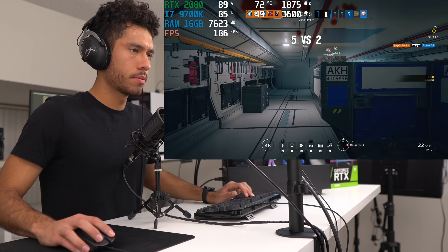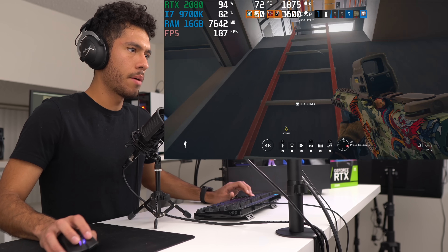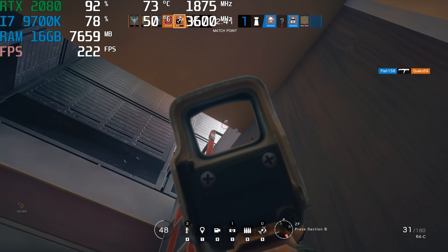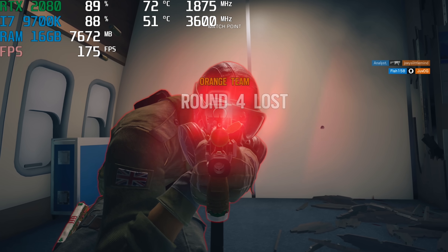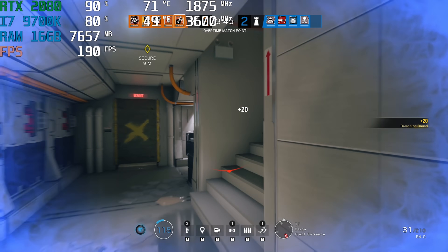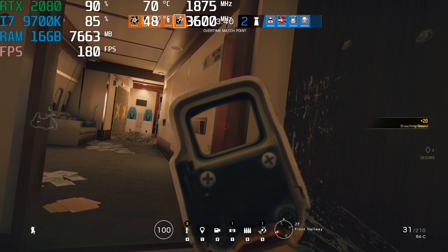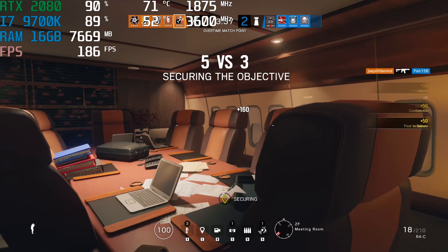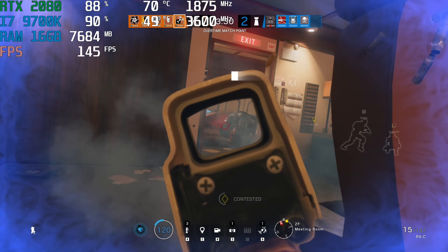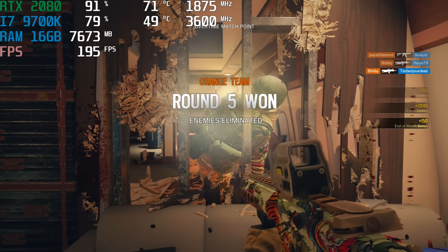We won! Let's see if I can get at least one kill — oh yes, headshot! That wasn't a headshot though... very close. Secure the room, protect the bio container — no one's in here, we're good.